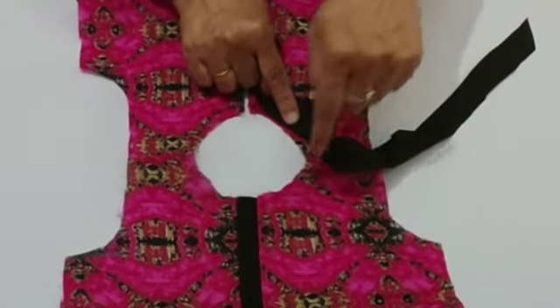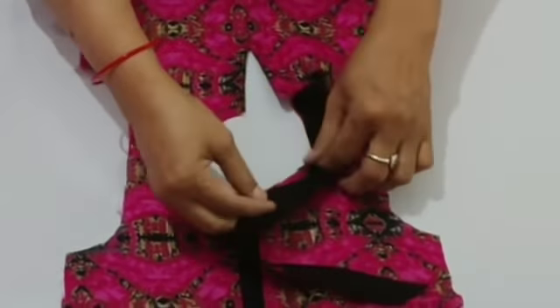I will stretch it in the round neck. I will stretch it and keep it tight.